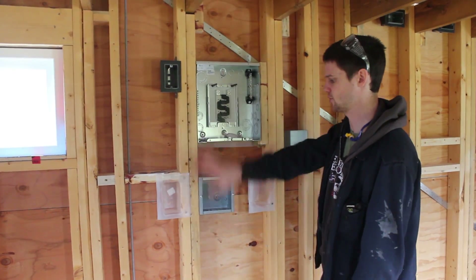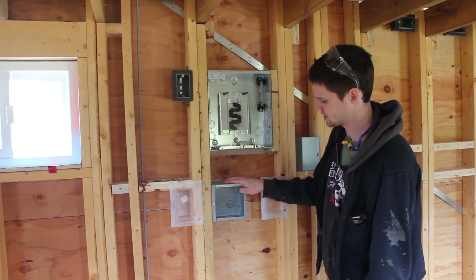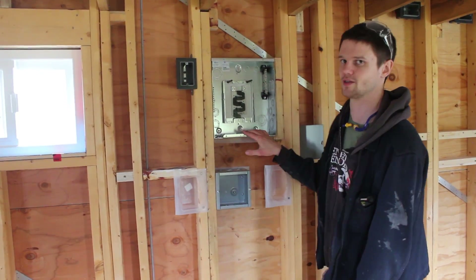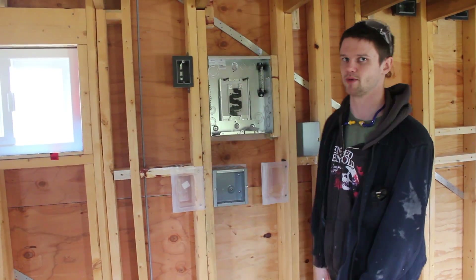This is eventually going to be the crazy control center of the house, and we're going to want to measure how much power we're using. So I've got this extra box here that's going to have the cable run through it before it gets to the panel, so that we can connect sensors to read our power usage without ever having to mess around inside the panel.